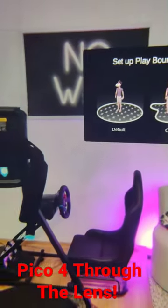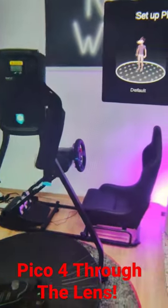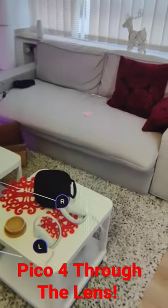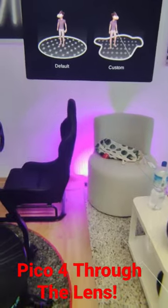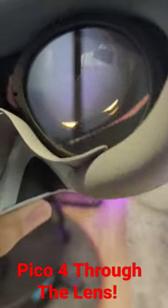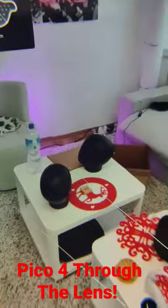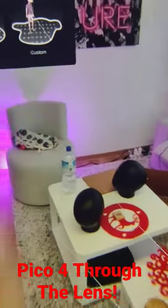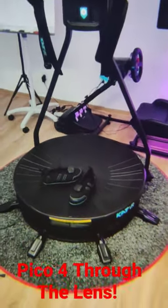And here it is — the first through-the-lens video of the Pico 4 showing off the pass-through mode. Yes, what you see is the actual pass-through mode of the Pico 4. Don't believe me? Pico 4. Lens. Pass-through mode. Here the controller is lying on the table, and yeah, this is unbelievable. This pass-through mode is so good.